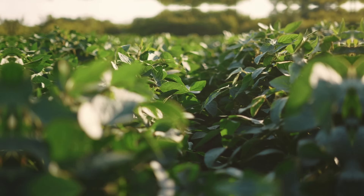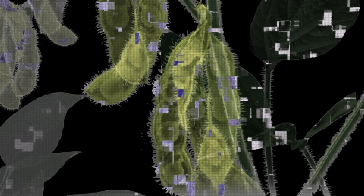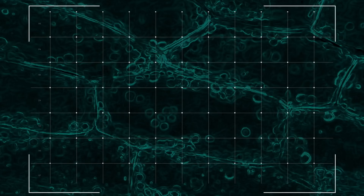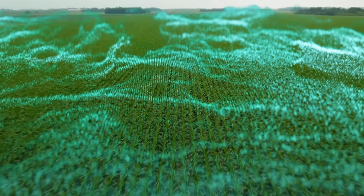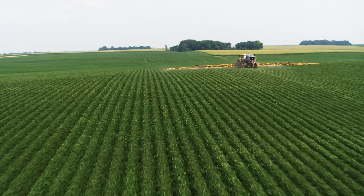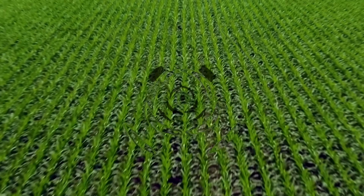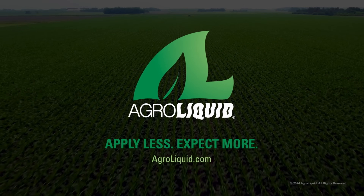Precision is understanding the potential hidden within — decoding the specific nutritional needs of your crop, maximizing every nutrient, and getting the most out of your yield. We break down the science in a way that works for your crops and for you. Apply less and expect more with Precision Crop Nutrition from AgroLiquid.